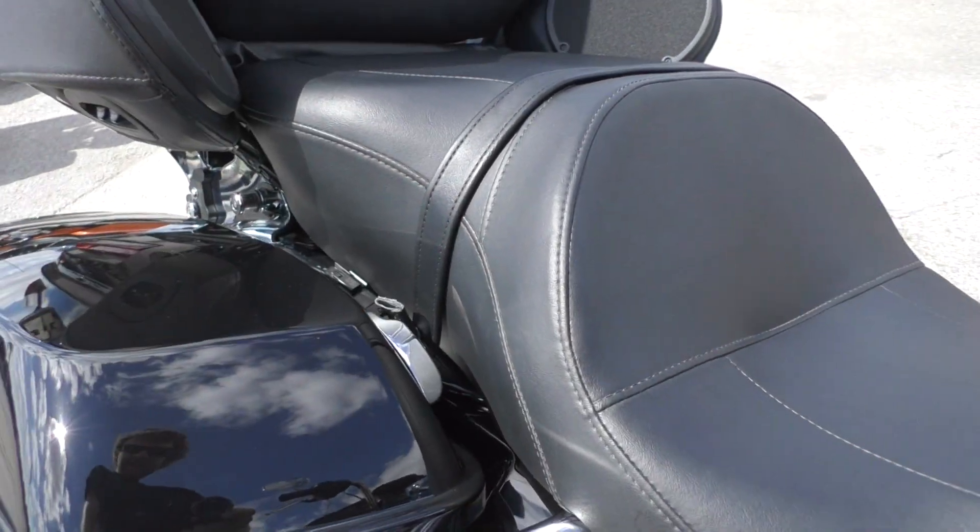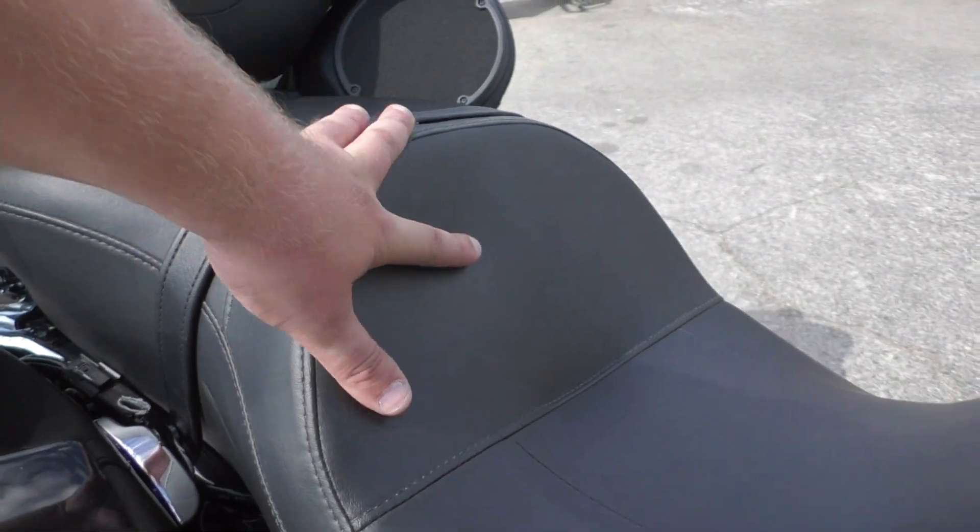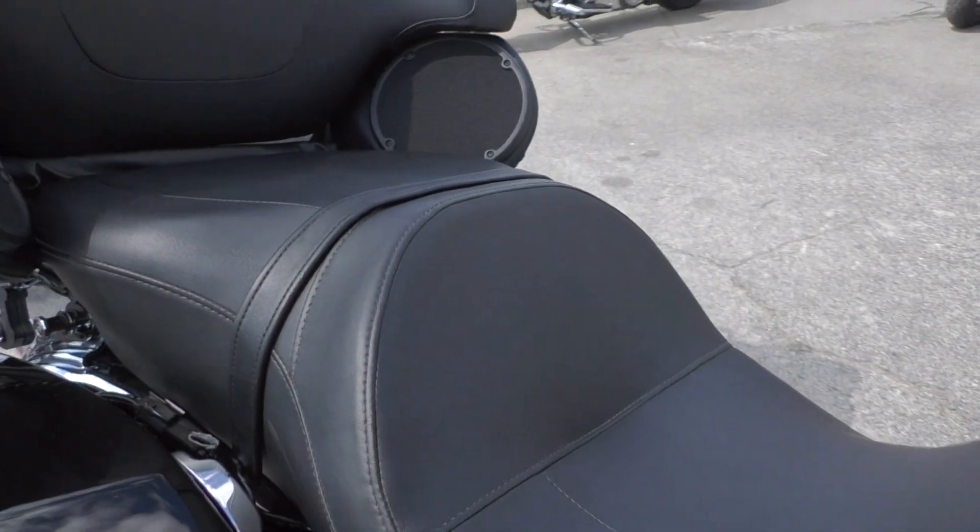It's got the one touch saddle bag latches and a big two-up touring seat. You can see how much back support is built into just the factory seat, which is nice.